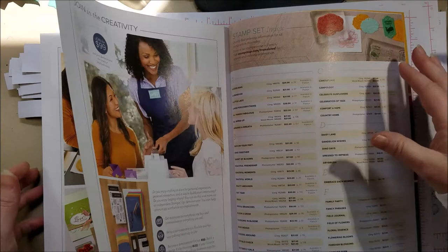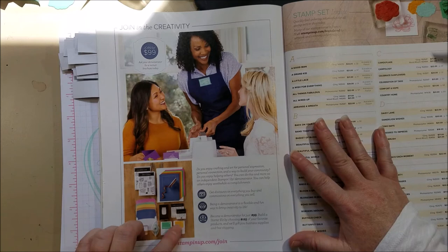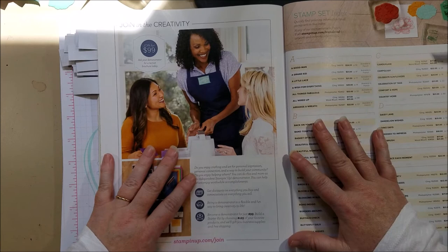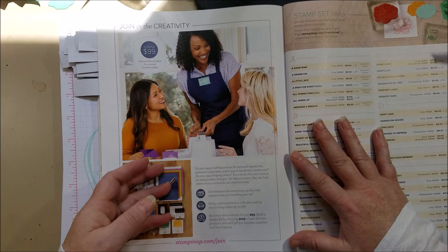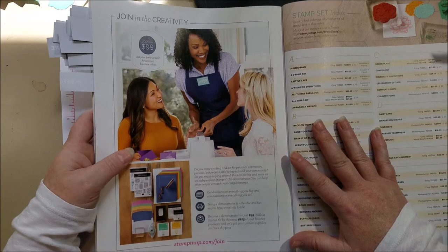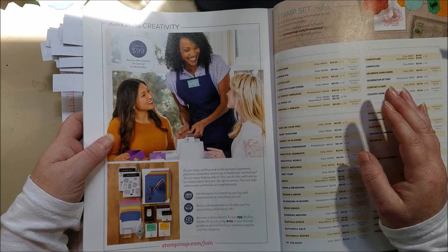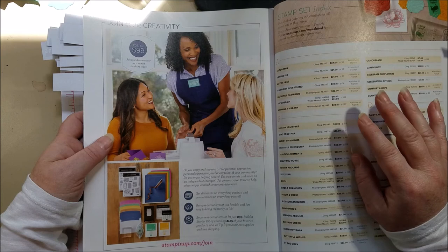For $99 you get to choose $125 worth of product — anything in the catalog — so you're getting $26 in free product. During June you also get a free bundle (stamp-and-punch or stamp-and-die) added on top, worth up to $60. That's a really great deal to join in June. You can try it for a quarter with no obligation — just make the minimums to stay or drop off if it's not for you. Contact me if you have questions about joining.